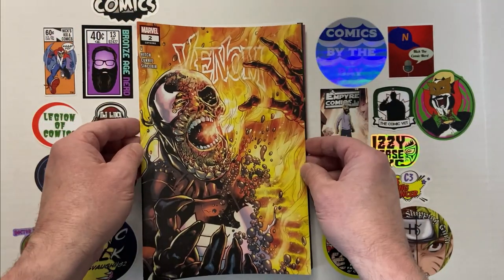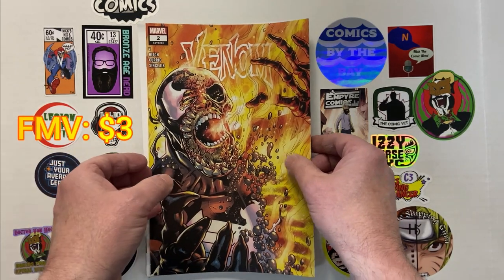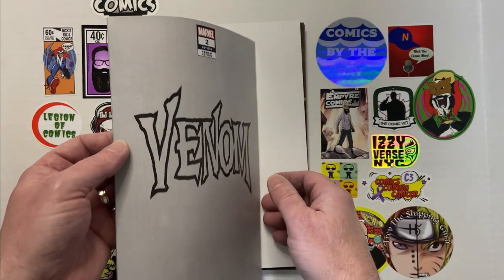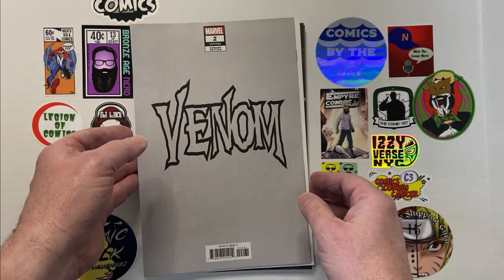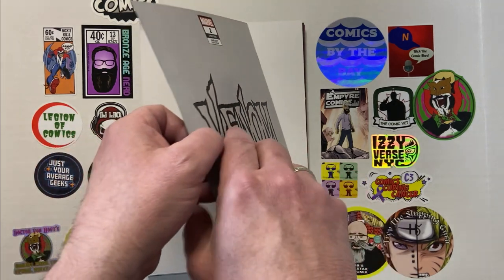We've got Venom number two. This is from the current series of Venom — I think we're somewhere around issue 30 or so. And this is again a Walmart exclusive.